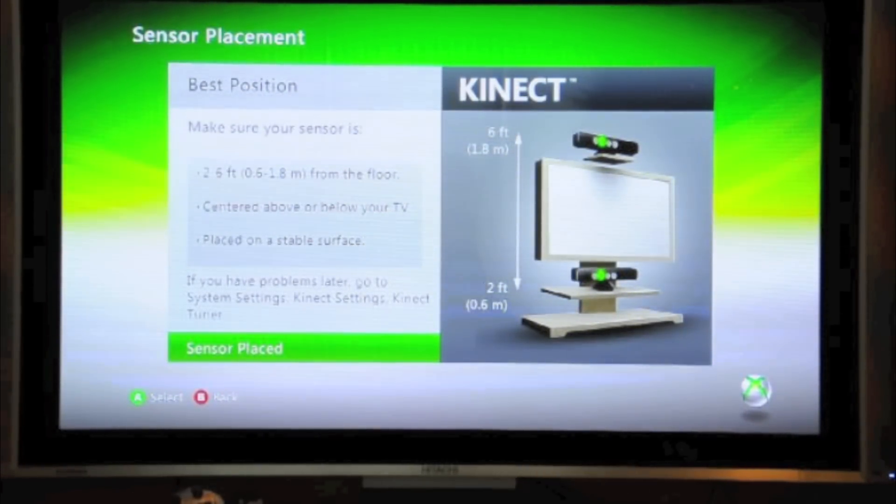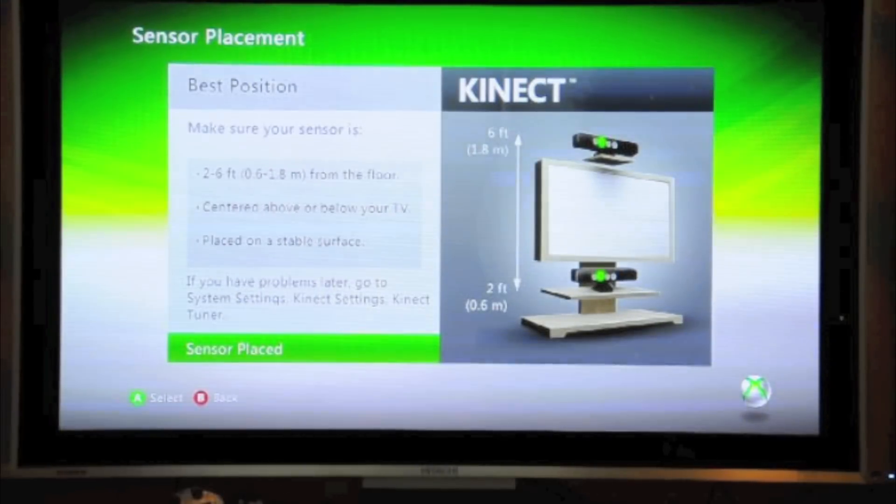You need your Kinect sensor 2 to 6 feet from the floor, centered above or below your TV, and placed on a stable surface. The sensor has been placed.